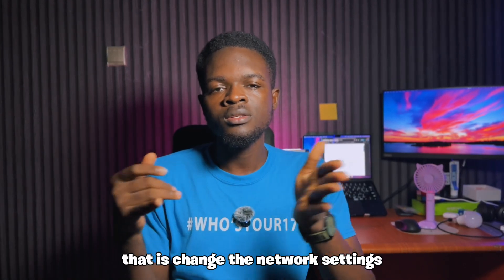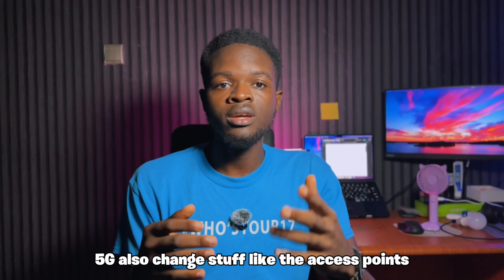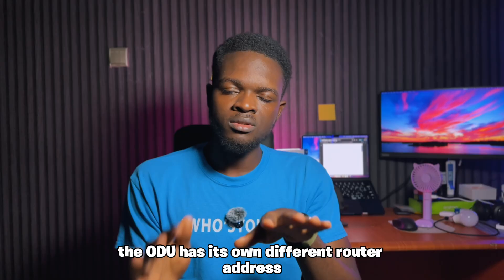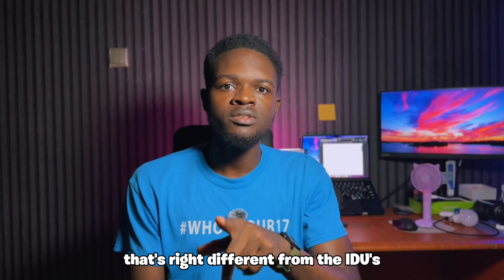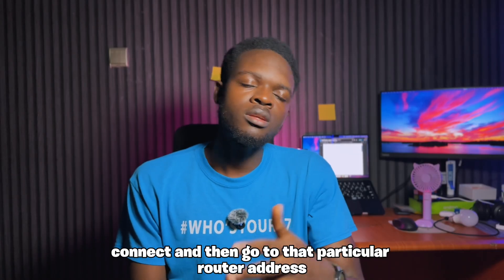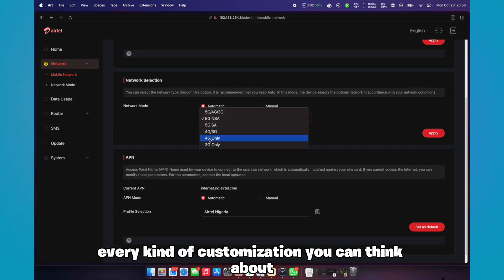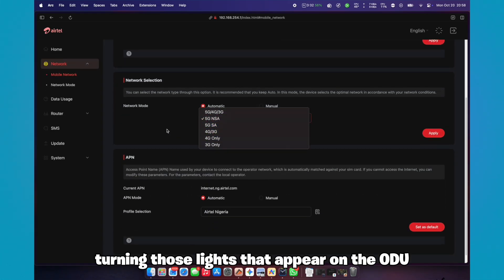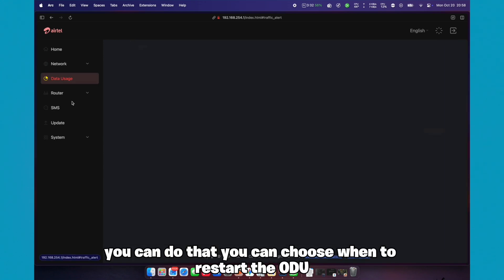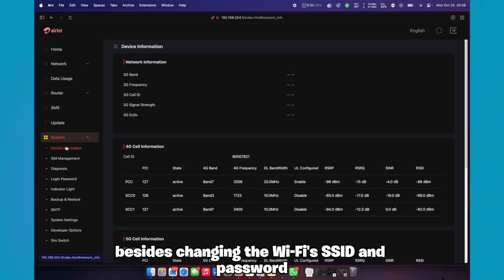If you want to configure the device — change the network settings for 3G, 4G, 5G, or adjust things like access point names and codes — you have to focus on the ODU itself. The ODU has its own different router address, separate from the IDU's. Check the ODU for that address, connect to it, and you'll find every kind of customization you can think of, including turning the ODU's indicator lights on and off, choosing when to restart the ODU, and practically every setting besides changing the WiFi SSID and password.